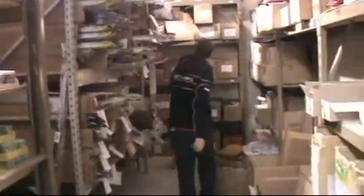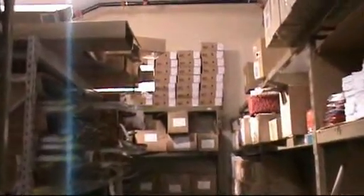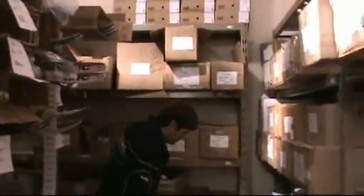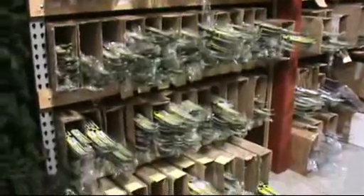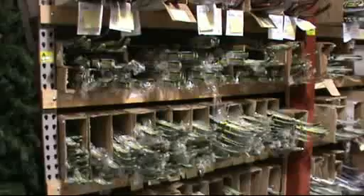We've got boots — backstocks of boots. We're going to get into that later. But let me show you these skis. Get a close look at these RCSs. Aside from the factory, you will never see this many RCSs in one place.